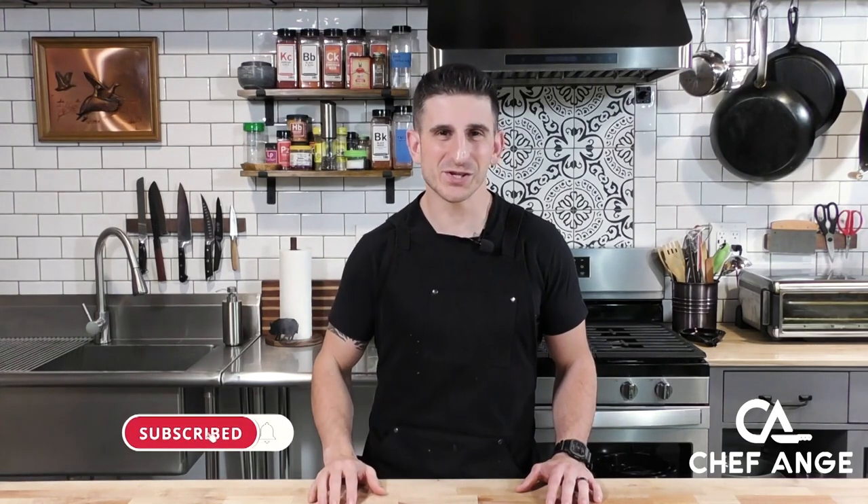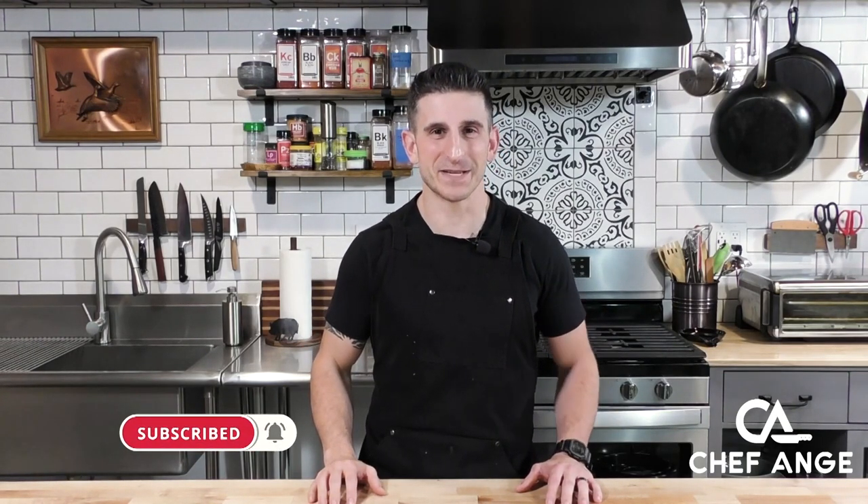For the full ingredient list and directions to this recipe, check the description box below. And while you're down there, don't forget to subscribe to my channel. Hit that notification bell so you can find out when I drop new recipe and tip videos every week. Let's get cooking!